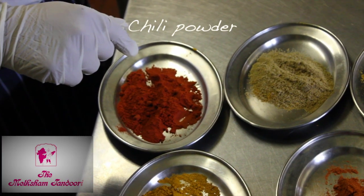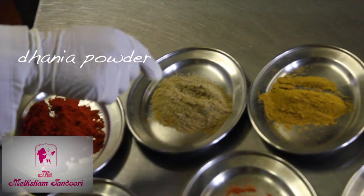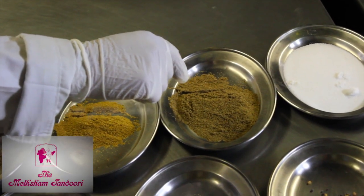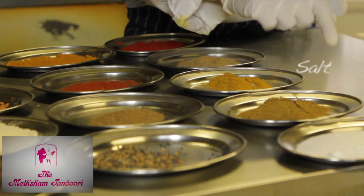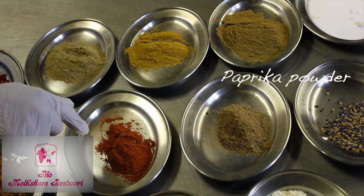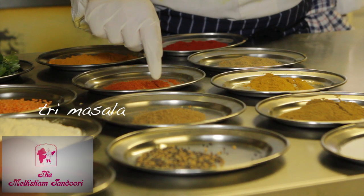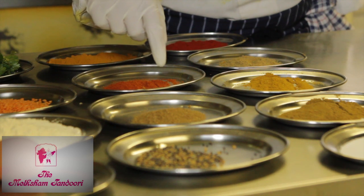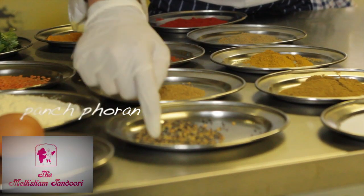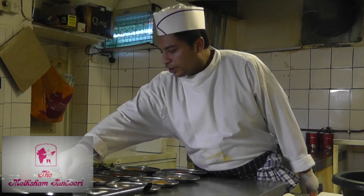To start with, this is chili powder, then you've got the dhania powder which is coriander, curry powder, this is jira powder which is cumin, and you've got the salt. On this side you've got the houti powder which is turmeric, paprika powder, and then we've got the garam masala which is like all the mixed stuff in there like cinnamon, cloves, and cardamom. And you've got patch purun which is like all the seeds together like onion seeds and mustard seeds.